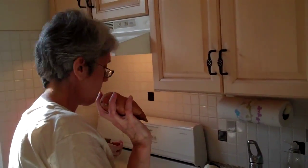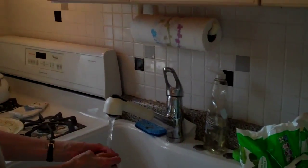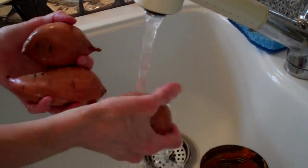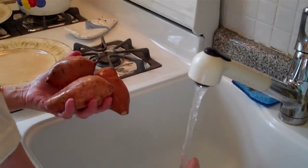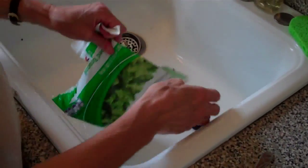Now we just turn the meat. We're going to wash the sweet potatoes. These do not have to be cooked in the oven — these zap in the microwave, which makes it much easier. This chopped broccoli as well.